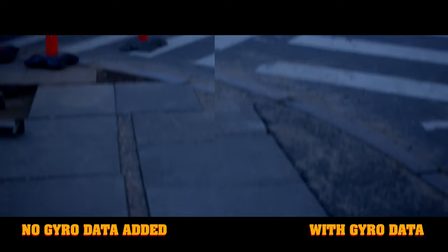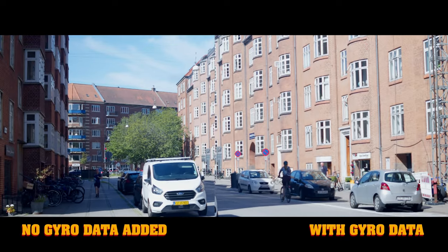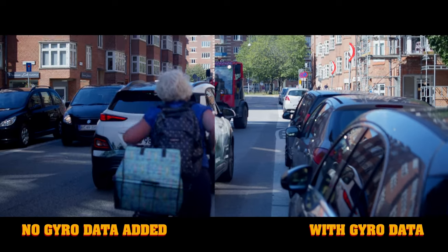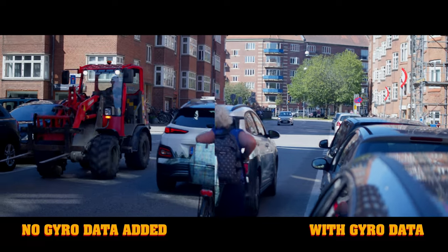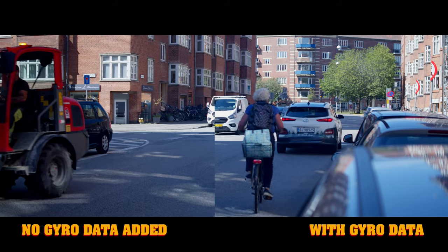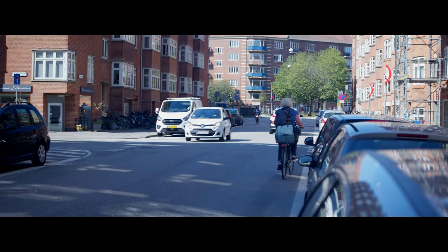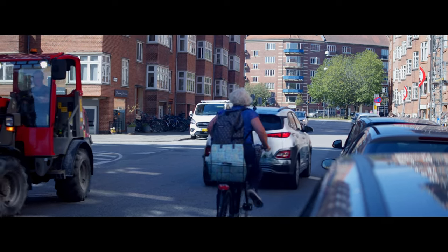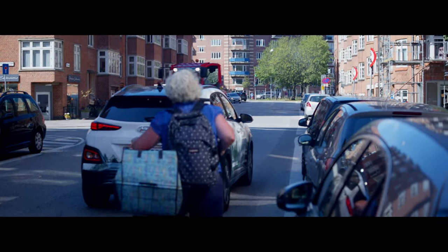It's very noticeable right here — you can see how much the gyro is actually working and how much it's actually stabilizing. It's making the handheld shot look way more professional and way more usable if you want to use this in some kind of production you're actually going to show people. The gyro stabilization with anamorphic lenses on the Blackmagic Pocket Cinema Camera 4K is a very usable tool to have in your toolkit. It's not going to fix all of your problems when shooting handheld, but it's definitely going to help you out.